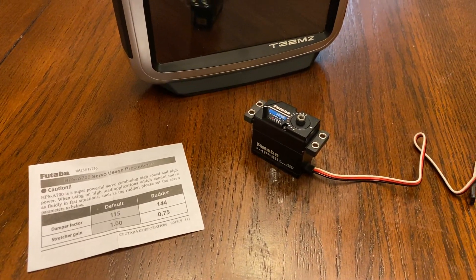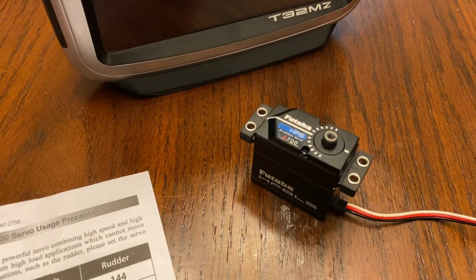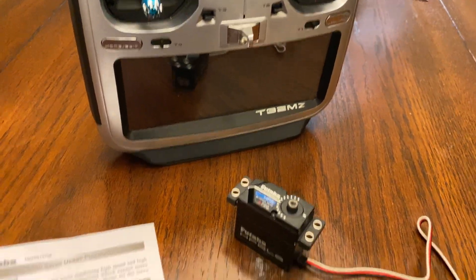Hello, my name is Kevin Garland. I want to do a quick video on how to change the settings in the HPS A700 servos from Futaba using the Futaba 32MZ.